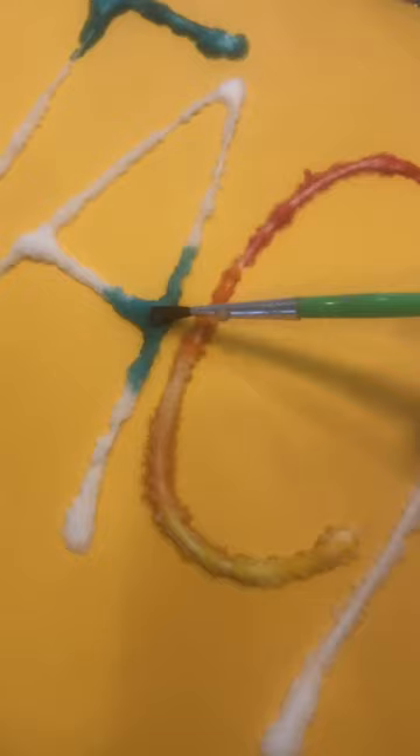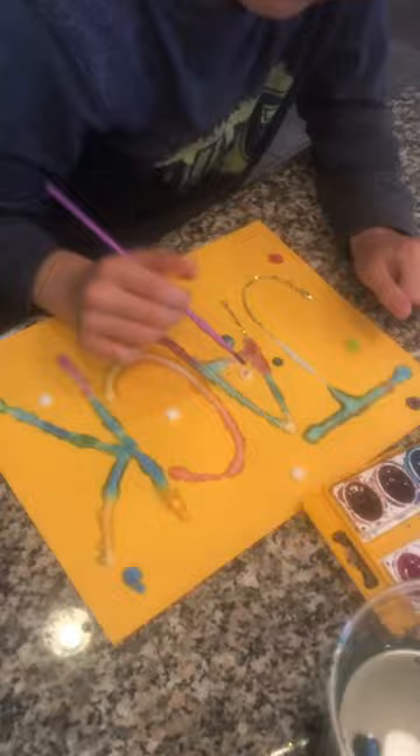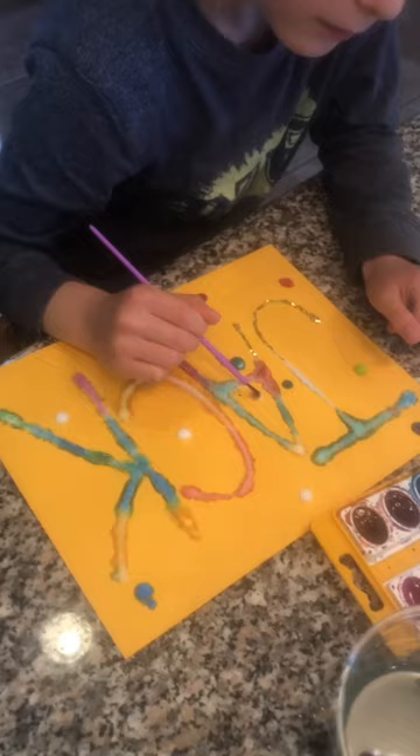Then we add the paint. Jack is a great artist — he did such an awesome job coloring all those little tiny dots. I hope you have as much fun making this as we did. Thanks for watching, guys! Have a great day! Bye!